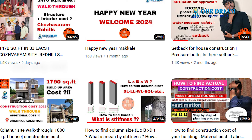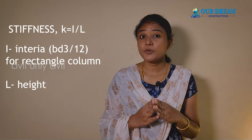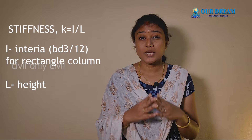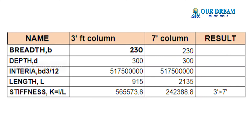The length of the column is very long and short. If you put a column in 10 feet, through the lintel there is 7 feet and above 3 feet. If you look at the column, there are 2 stiffnesses. The 3 feet stiffness value can be compared with 7 feet.